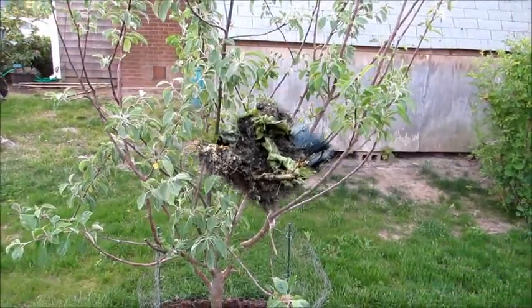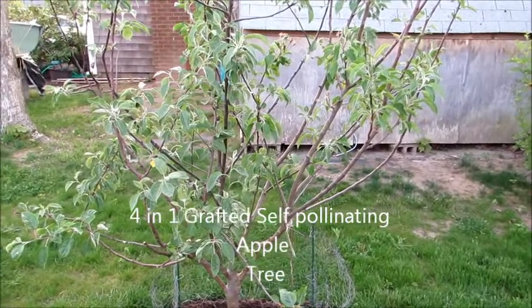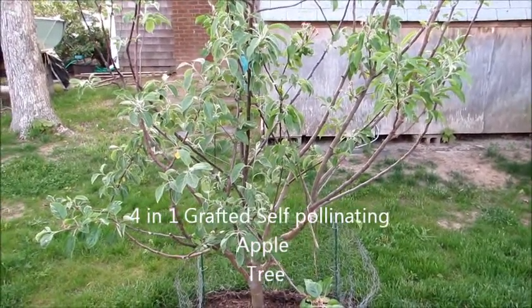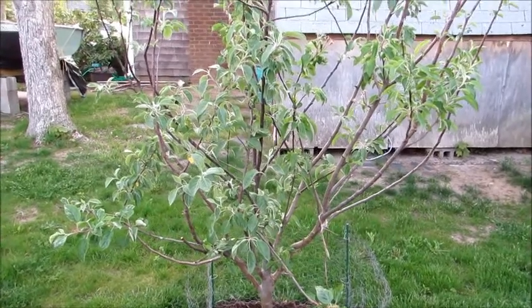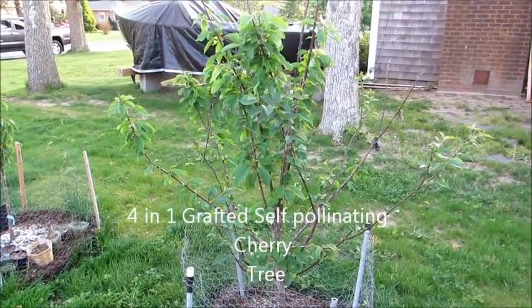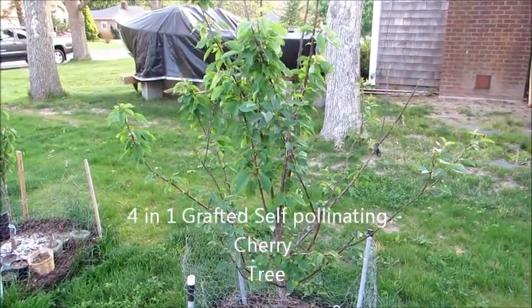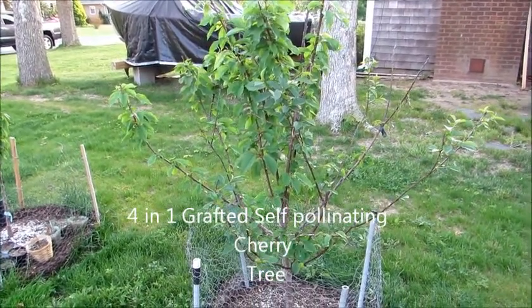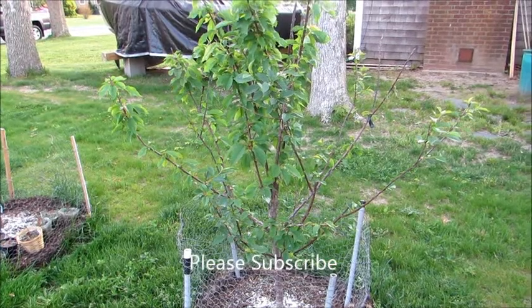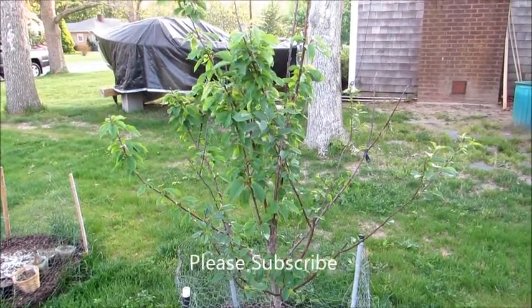Here is my self-pollinating four-in-one apple tree — it's grafted, so I'm gonna get four different kinds of apples. And here is my self-pollinating four-in-one cherry tree — also grafted — so I'm gonna get four different kinds of cherries, and it's self-pollinating.